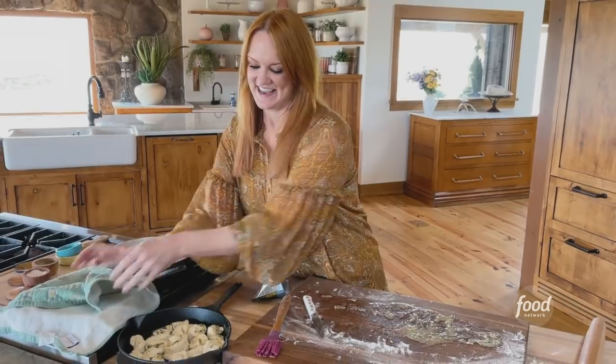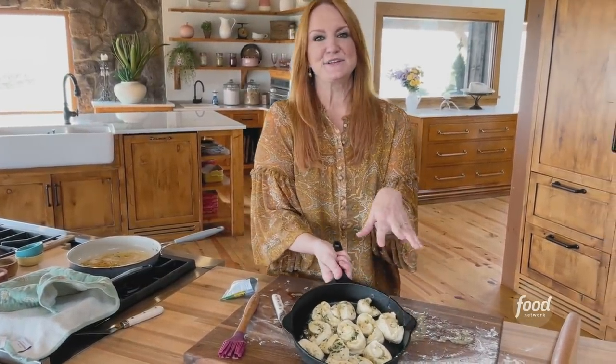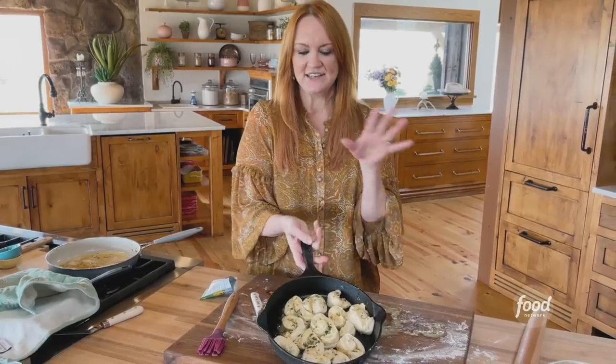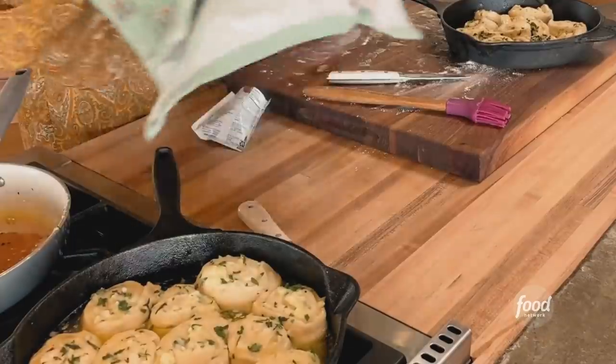Nice and messy. Just like you would with cinnamon rolls, you want to put these in sort of a warm place in your kitchen. Let them rise for 10 or 15 minutes and I'll show you what they look like after they rise.